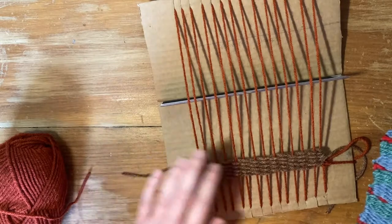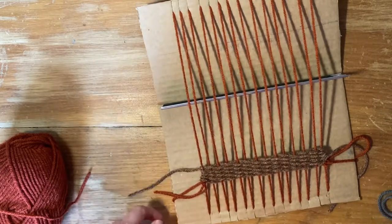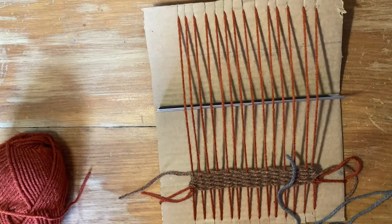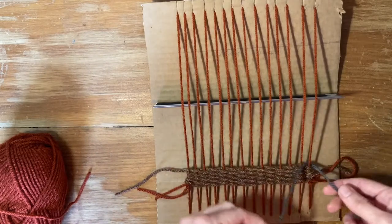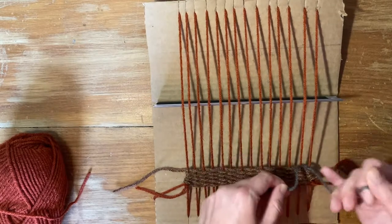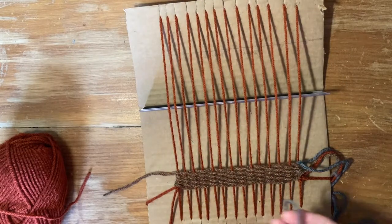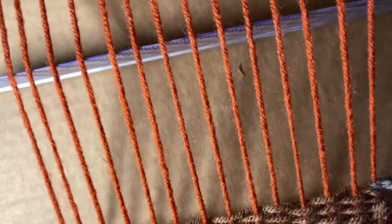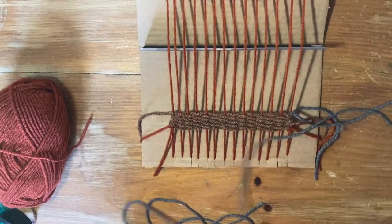I'll leave it a little bit long so when we're all finished with our project, we can decide together if we want to tuck it or cut it. So now I'll tie it to the right side — I do a double knot to make it nice and tight. Then do the same under-over weave. You'll notice in this row it goes under, so you don't want to do another under, because then you will see the warp too much.